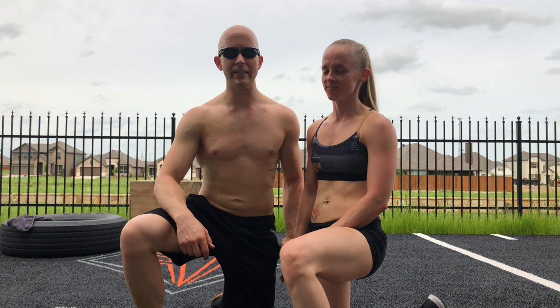Hey everybody, Eric and Dara here with Full Nelson Fitness, coming at you with another couples workout. Today we did the Hero WOD The Chief. What that entails is three cleans, six push-ups, and nine air squats.